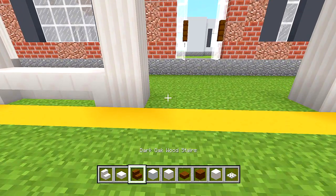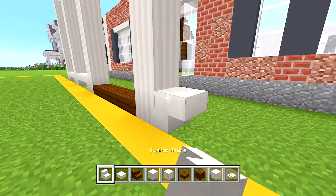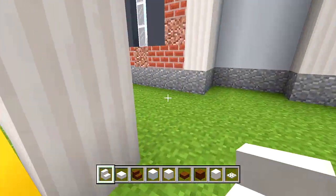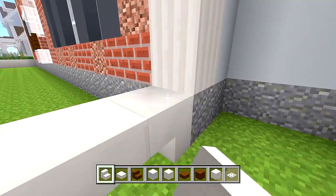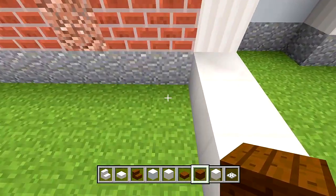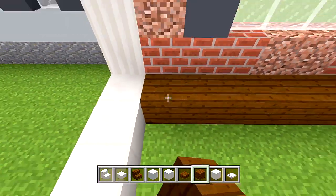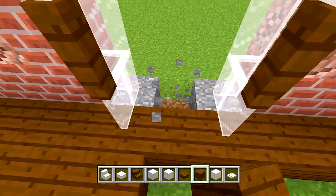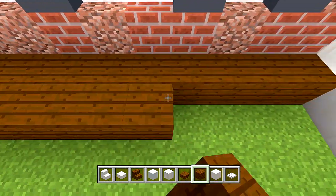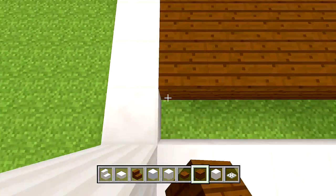For this middle section, use some dark oak wood slabs. Then continue with quartz stairs for the rest of the spaces. Switch to your dark oak planks and fill in all of this space within the quartz and that slab — this is going to be the floor for the front porch. Delete the andesite at the door and replace it with wood as well.